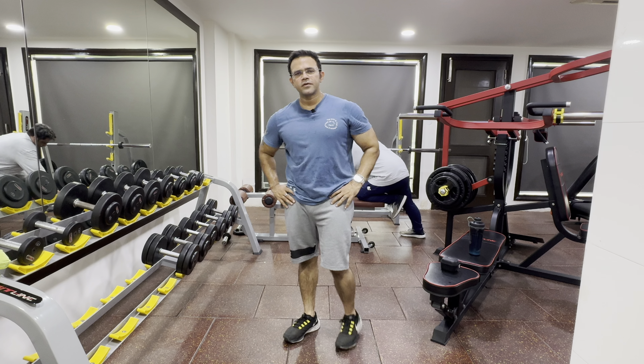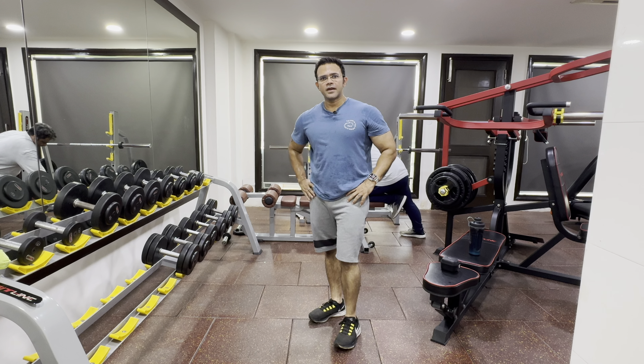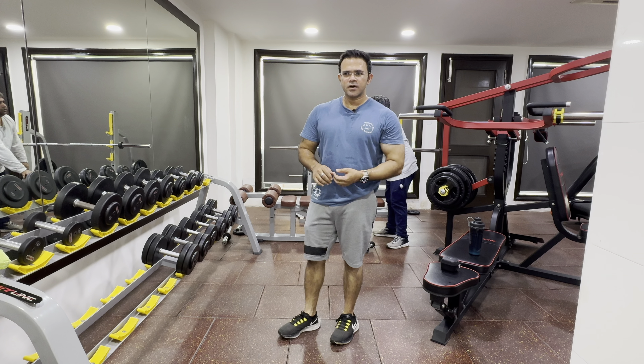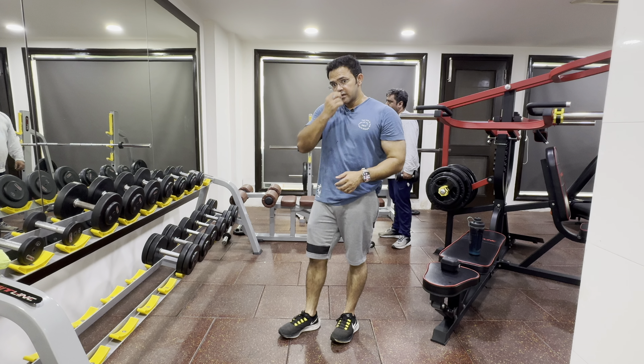Hey guys, welcome to Stay Fit in Life. You will hopefully see my video and the previous videos. Today is my back and biceps workout, but I will show you some portion that you can do in your home with one or two pairs of dumbbells.